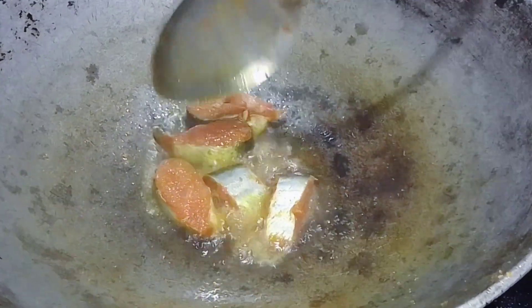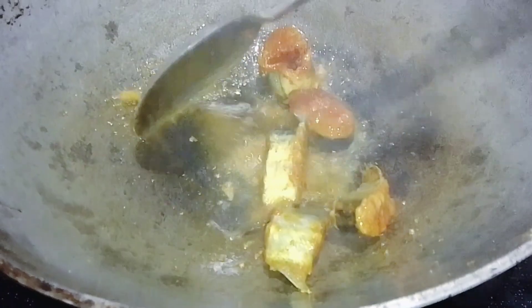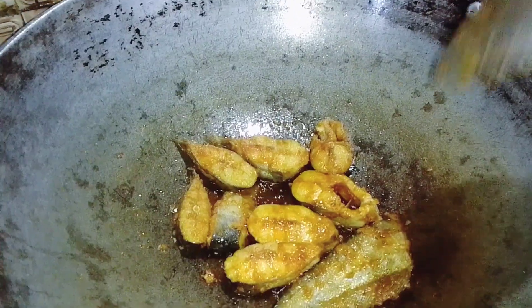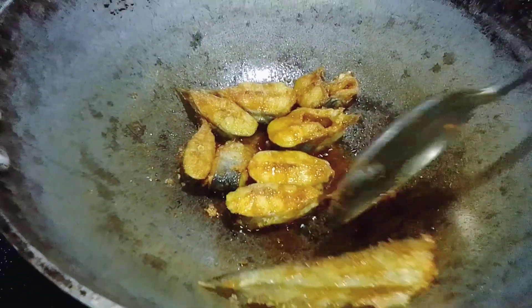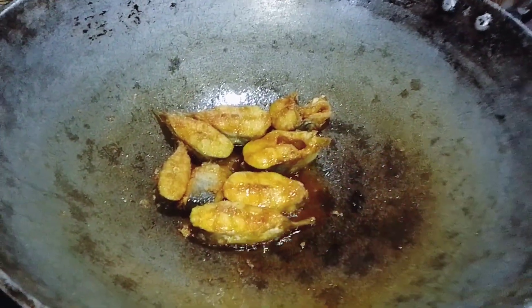Add 1 onion. Please put the rice into the rice.